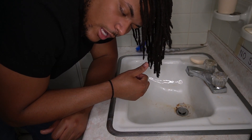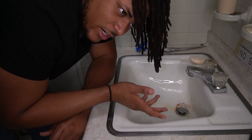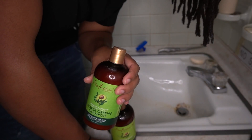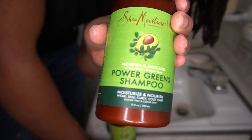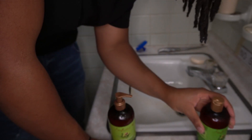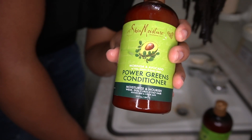Up next, I'm going to jump in the shower and wash my dreadlocks. I'm going to show you what I'm going to use — this is whatever shampoo or conditioner you usually use for your dreadlocks, nothing special. Right now I found this little shampoo by Shea Moisture. I usually like Shea Moisture's products — they do pretty well for me — so I just tried this little avocado one.